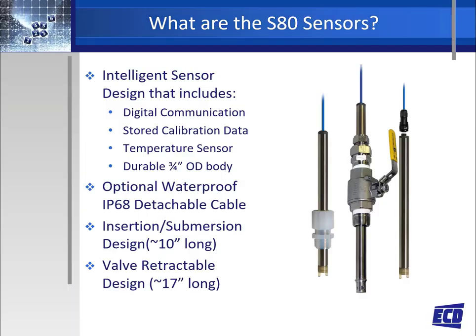The S80 sensors are an intelligent base sensor that has digital communication, stores calibration data in the sensor, measures temperature in addition to the measurement parameter, and is all contained in a rugged industrial sensor design. The S80 sensor can be provided with an optional detachable cable and comes in various sensor lengths for insertion, submersion, and valve retractable installations.